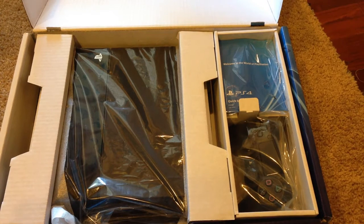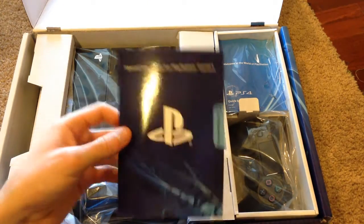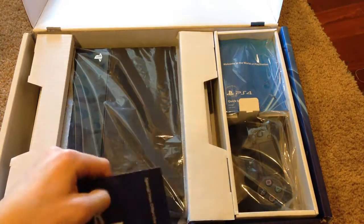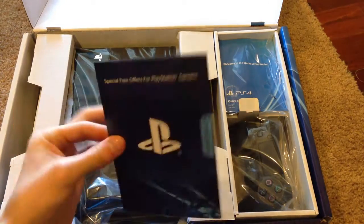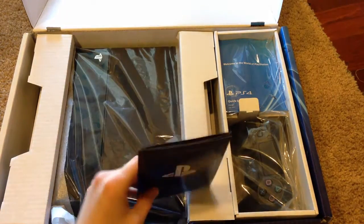That is really, really nice. And this is a limited time offer. So if you want to take advantage of this, you'd have to pick up your PS4 now, because this is something that's not going to last forever.